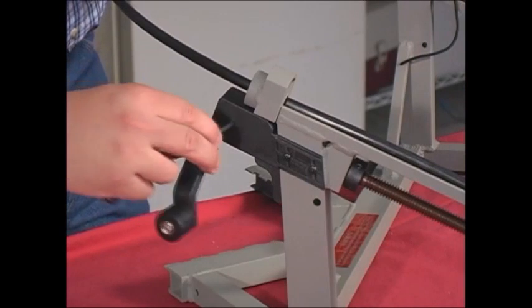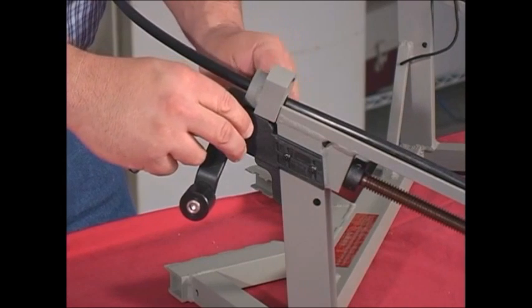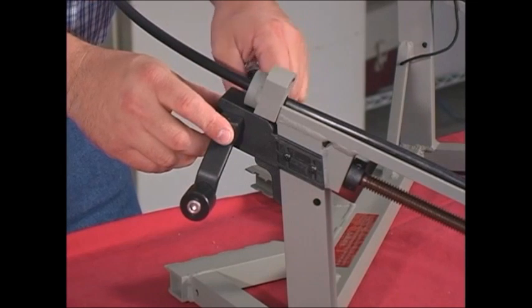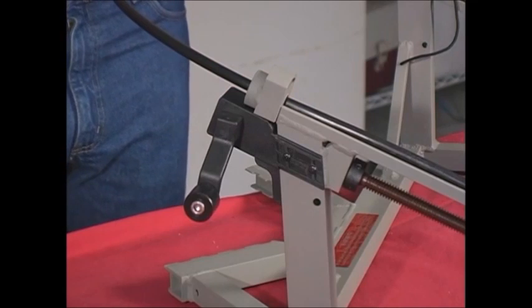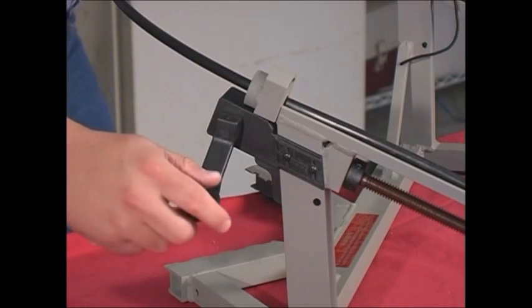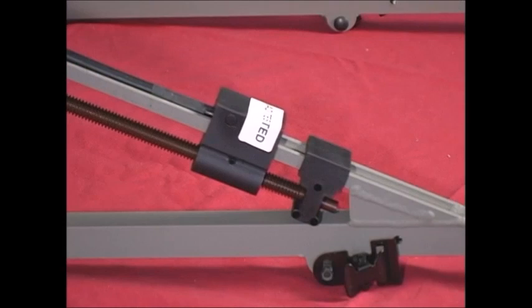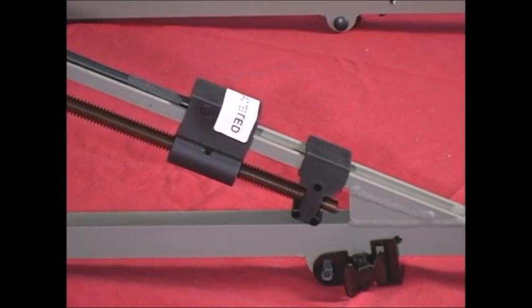Next, go to the seat section and install the second handle on the outside of its gearbox. This is very important. If the handles are not in the right positions, the two sections will not nest together for backpacking. After the second handle is installed, again crank the cable so that it is extended all the way out.